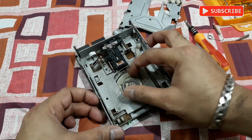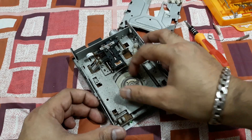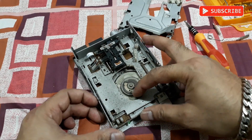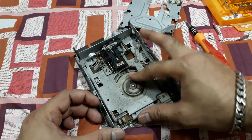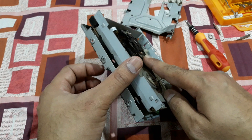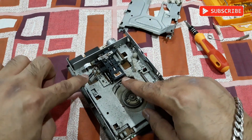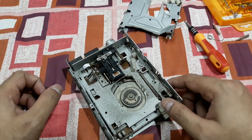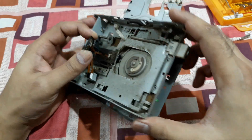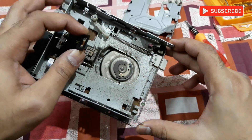That's the spindle motor — you can see again there's dust here and dust inside the motor, so it's making some noises. And you can see there are two heads: the top one and the bottom one. Two connections are here, and these are the read/write heads.